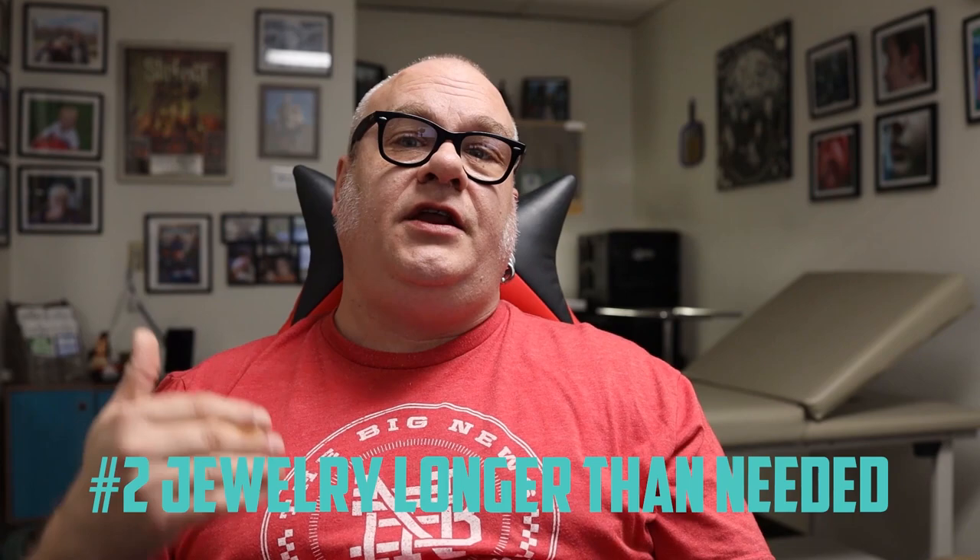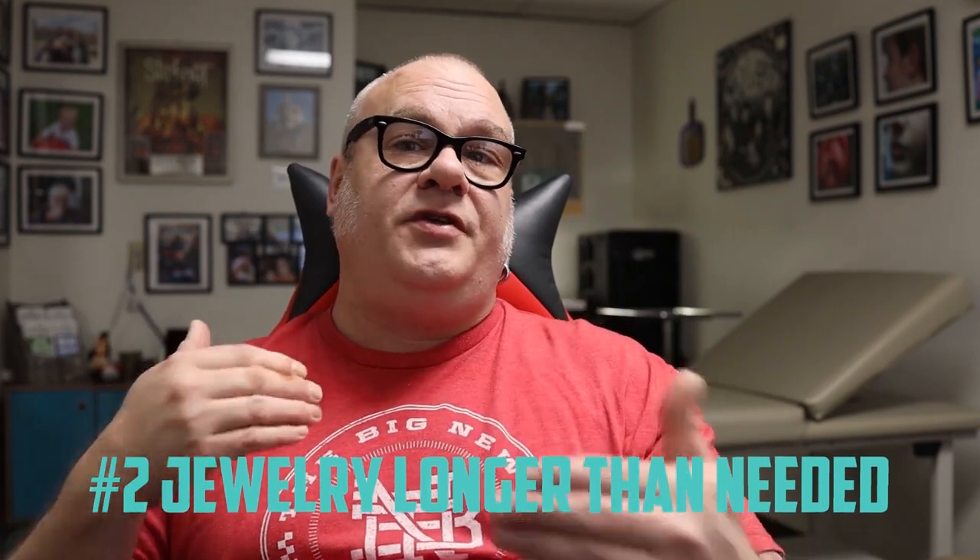Number two: the jewelry needs to be longer than needed. The reason we do it with jewelry that is longer than needed is mainly inflammation and swelling. Both of these piercings are going to swell a little bit, so the jewelry has to be a lot longer than what you'll need in the long run. You'll probably have to downsize once it heals to reduce the profile and the likelihood of catching on things.